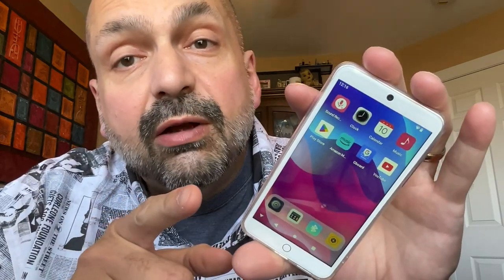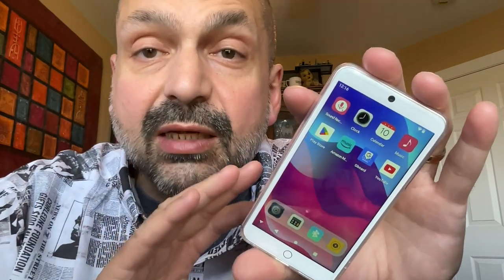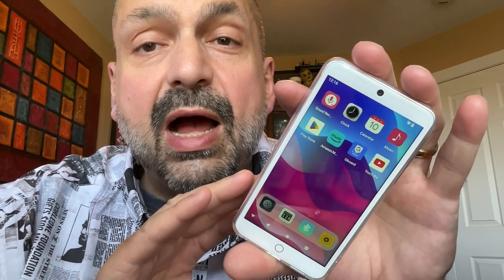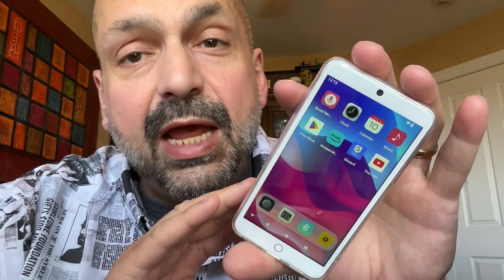That's 32GB internal plus a supplied 128GB TF card. If you are thinking 160GB just isn't enough for you, well you're in luck because this does support a 256GB TF card for a whopping 288GB.